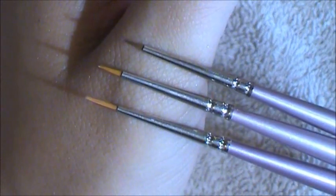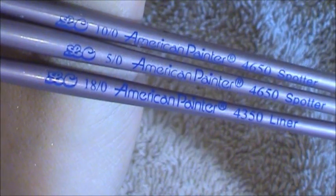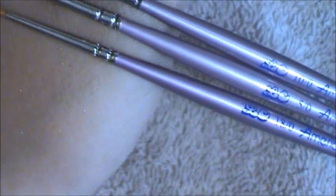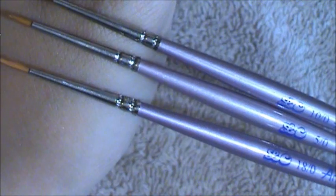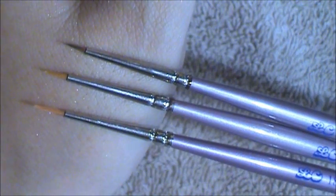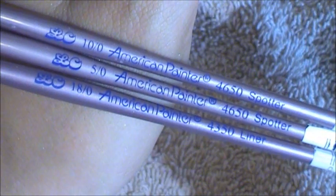These three brushes are the ones that I use the most for nail art, and I'm going to run through them quickly. These are the ones you'll see me using the most — they're liner brushes and spotter brushes. The liner brush, which is the first one, I like to use to create stripes, and they have even longer ones. The last two are spotter brushes, and I like to use them to do swirls and really intricate designs.